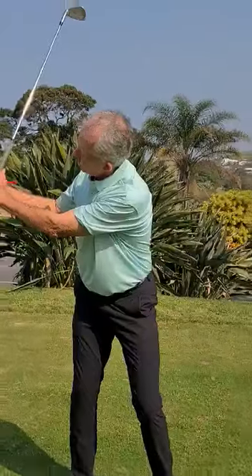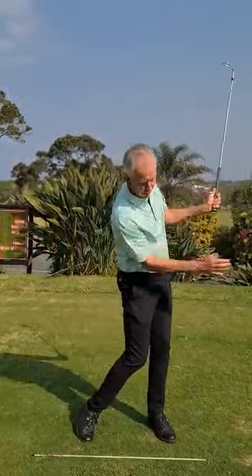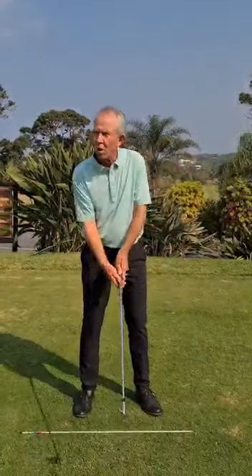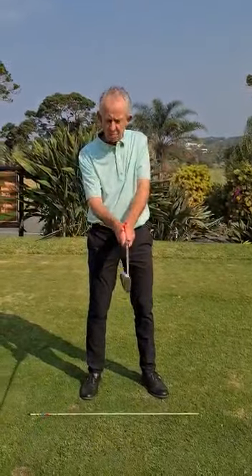Hold with the left — I'm holding here, never let go — and hit with the right. Here's my speed, here's my power. Make sure your grip is good. Go to your local PGA Pro and check how's my grip. Gotta be good.